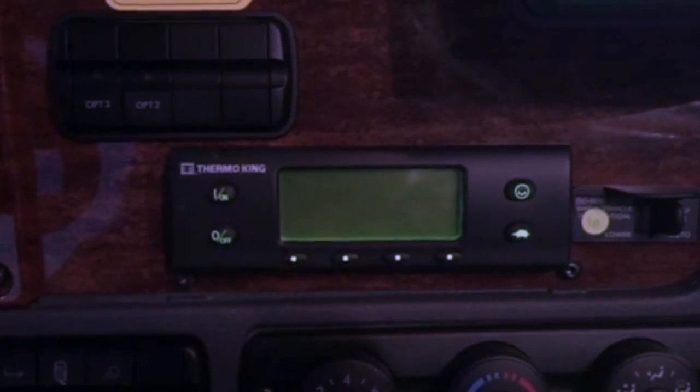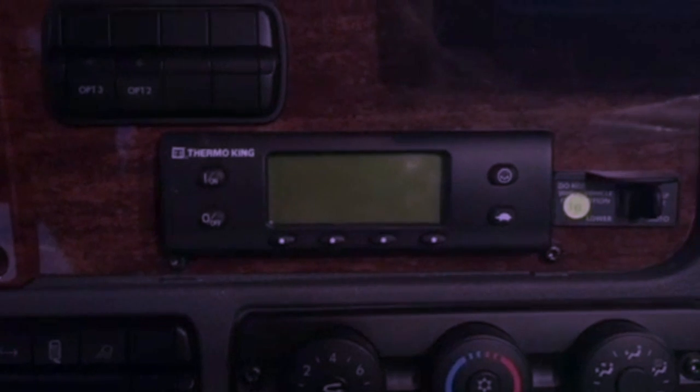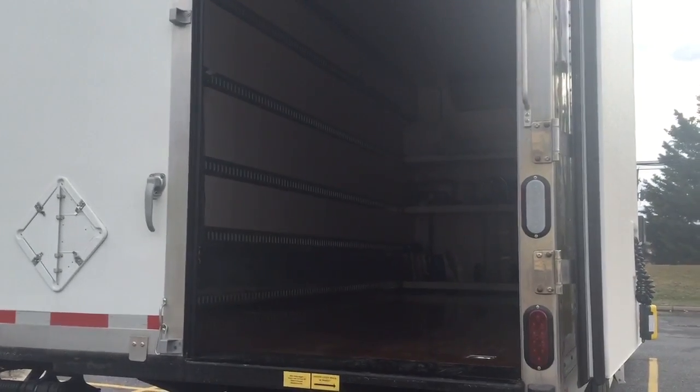That's about it — it's pretty simple. This is an expediting truck, so my Thermo King is on the inside. If you're running a tractor-trailer, that unit is going to be powered from outside at the unit itself on the trailer. I hope this was helpful — thanks!